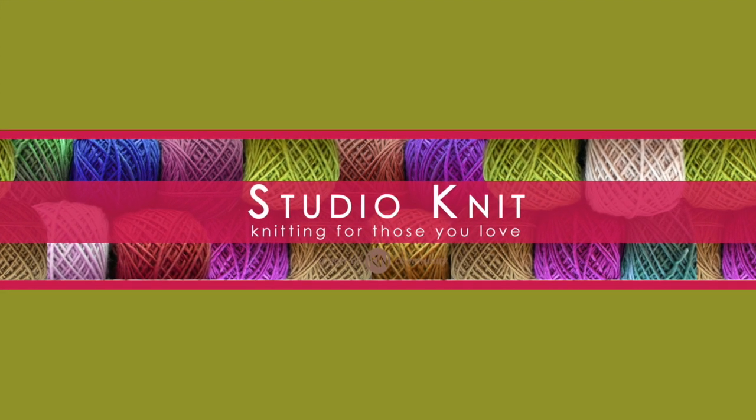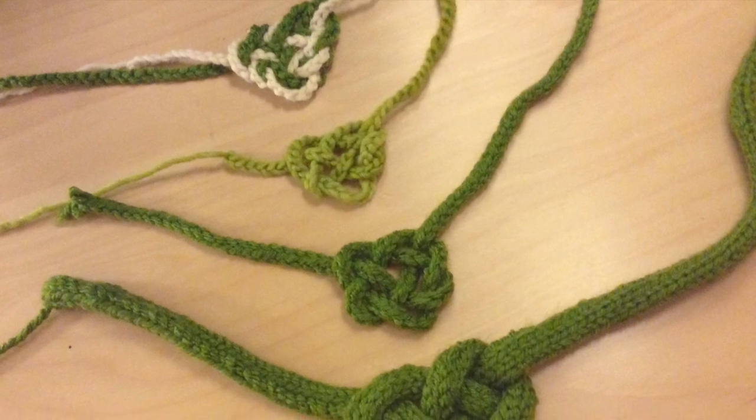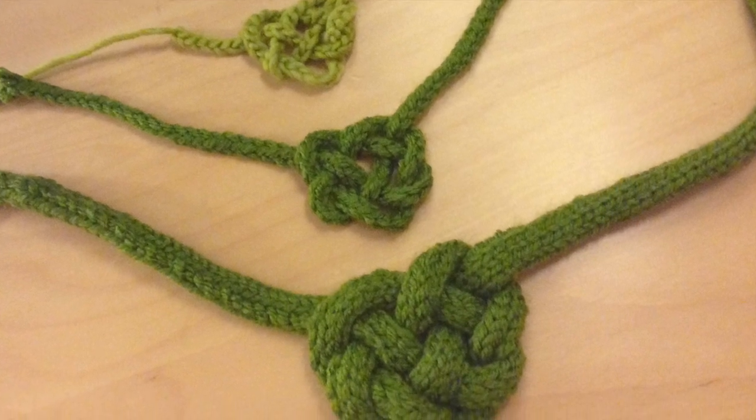Hi guys and welcome to Studio Knit! Ready to get lucky in love? The charm of the Irish combined with the symbolism of eternal love results in this really cool Celtic heart.